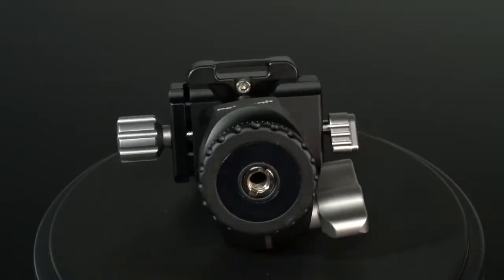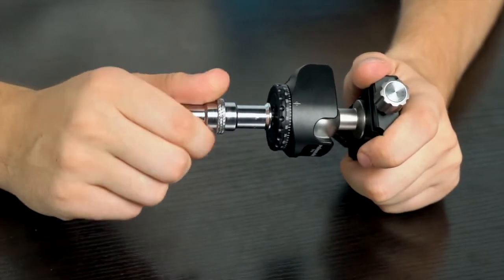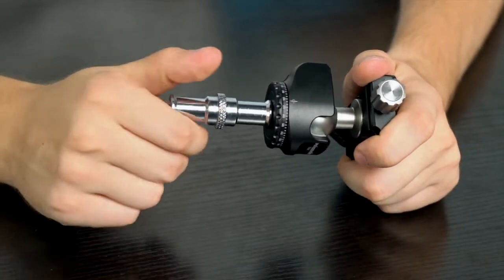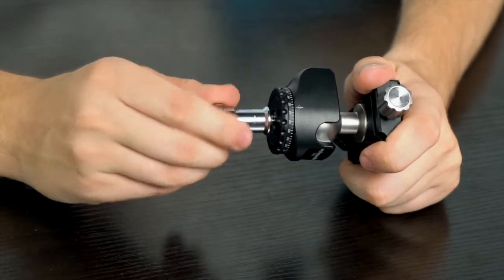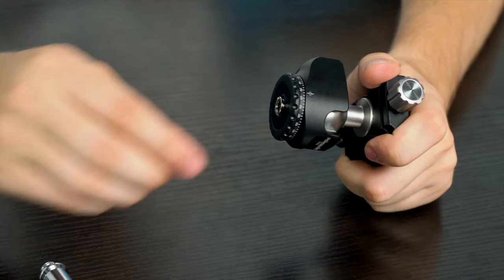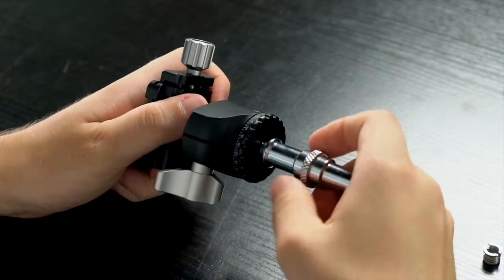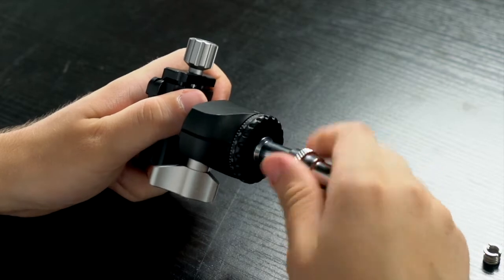One big advantage is that this ball head has a 3/8 threaded bottom that fits a standard tripod — if yours is quarter-inch, an adapter is needed. The loading capacity is 6 kg, which is approximately 13 pounds.